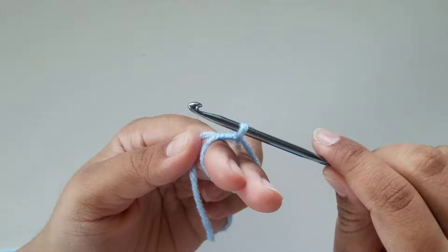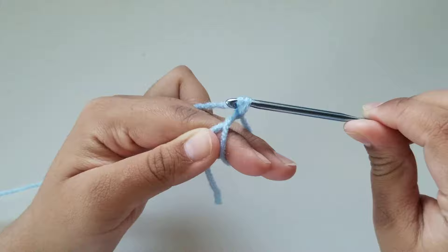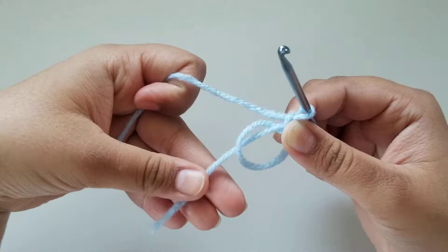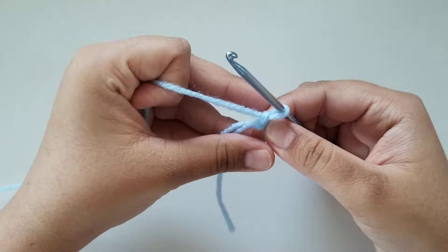Once you have the little loop on your hook, we're going to go ahead and chain one. To chain one, you're going to wrap your yarn around your hook like so, turn your hook around and pull it through. And there you have your magic ring. Now you can take the loop off of your fingers and make sure you don't pull the small strand of yarn just yet, because if you pull on it the center loop tightens and you don't want that just yet, so leave the strand of yarn alone for now.